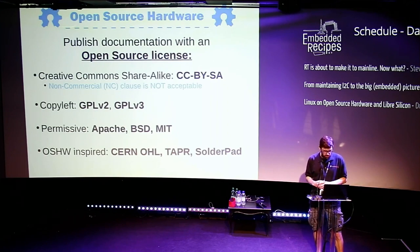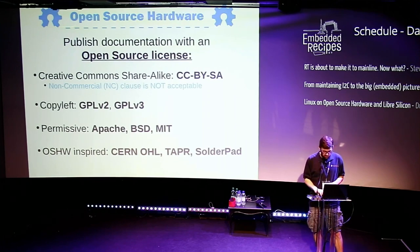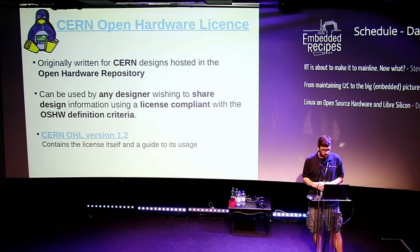Those licenses come from a software background, but there are hardware-specific licenses that have caught on. CERN created one called the Open Hardware License, which I particularly like. There's also one called Tapr, and another called SolderPad. I'm going to focus on the CERN Open Hardware License because I think it's one of the better ones for Open Source Hardware projects.